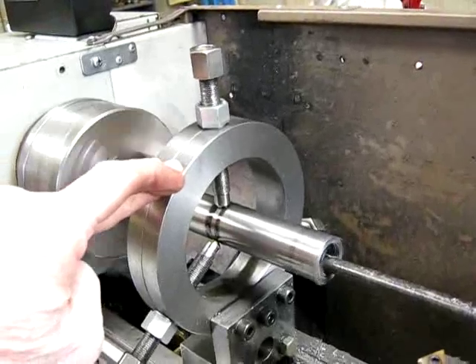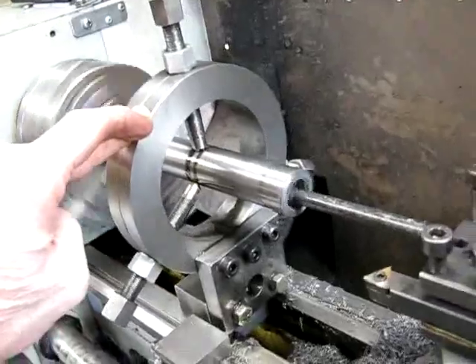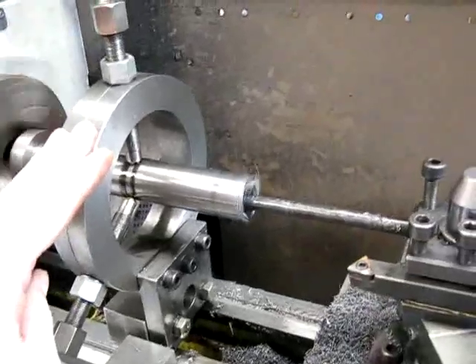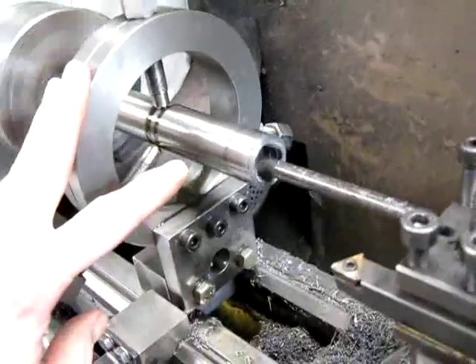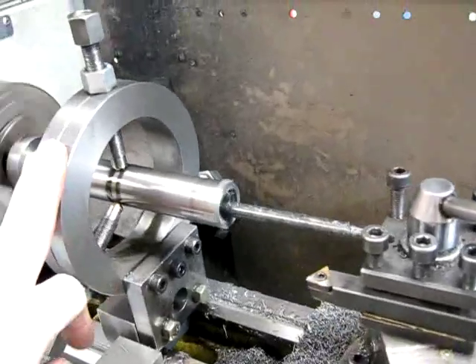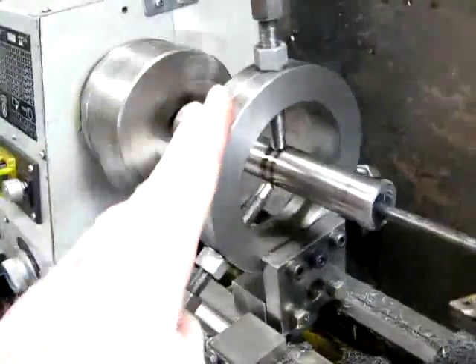I used it yesterday to turn down the shaft externally and now I'm centiboring it out to 22mm. That's black rolled steel and it's doing a good job. It's just a high speed steel boring bar. A bit of car engine oil and kero lube like I always use. Everything's good and rigid — she's doing a good job.